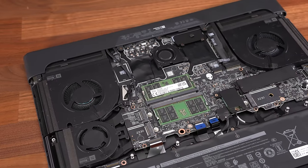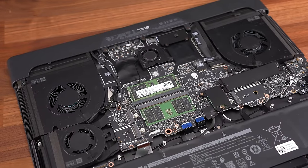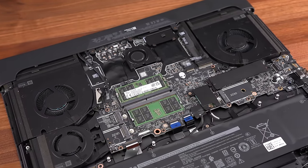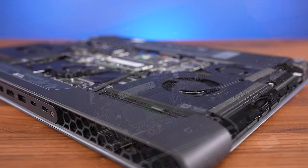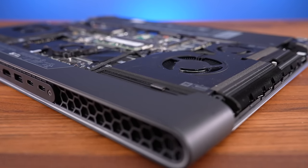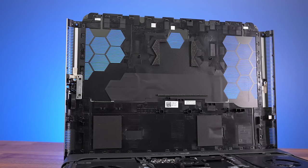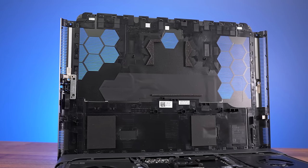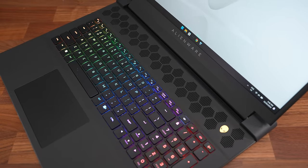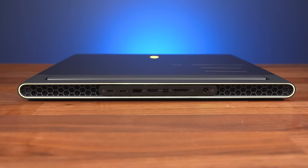Let's check out thermals next. The M18 has 4 fans inside, but the vapor chamber cooler is hidden underneath the motherboard and only available on RTX 4080 and 4090 configs. Their Element 31 liquid metal is used on both the CPU and GPU, but again only for the RTX 4080 and 4090 configs. There are holes in the bottom panel above all fans for air intake, as well as intake holes in a honeycomb pattern above the keyboard. Air gets exhausted out of the left and right sides and out from the back corners.